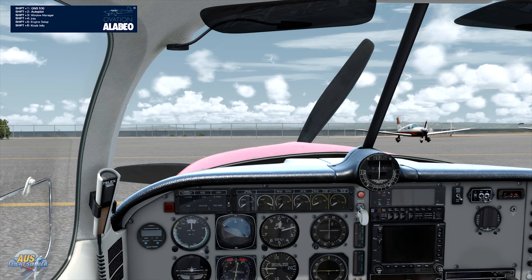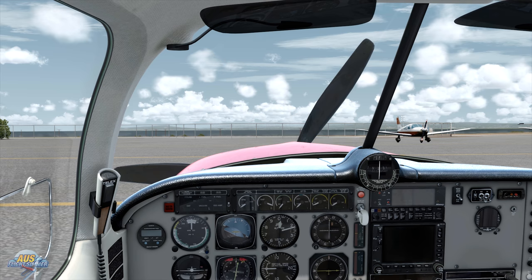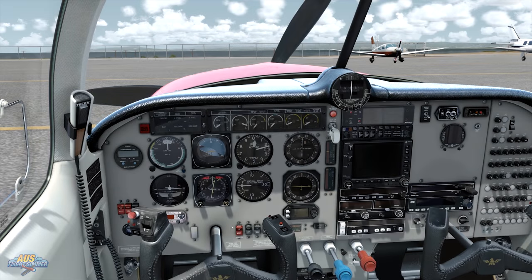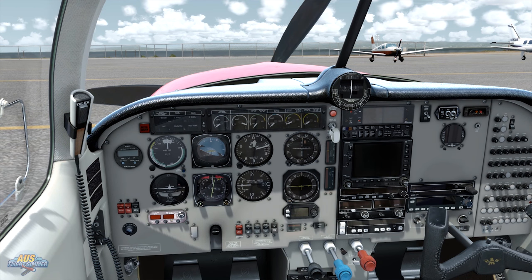You also have the option of starting from cold and dark, or ready for taxi, which is good because the aircraft actually loads in with the engines running. With this flight today, we are going to start from a cold and dark scenario. All the manuals and procedures are all pretty standard from Alabao, so it's a pretty easy aircraft to get going — you have everything you need.